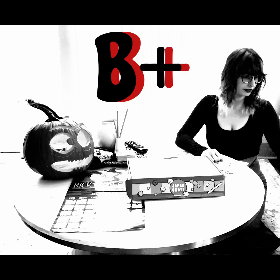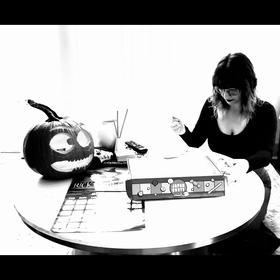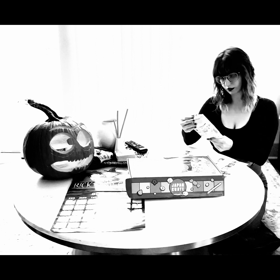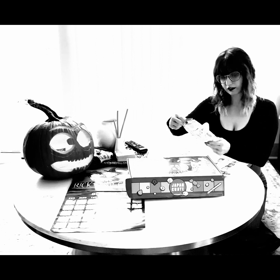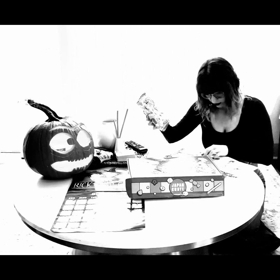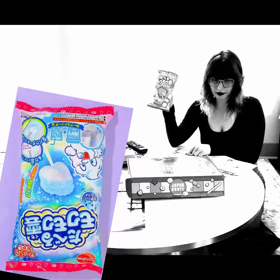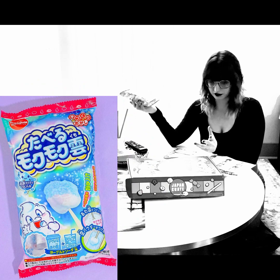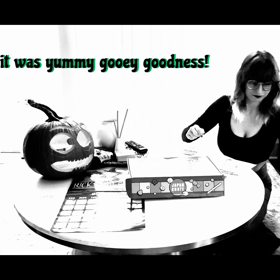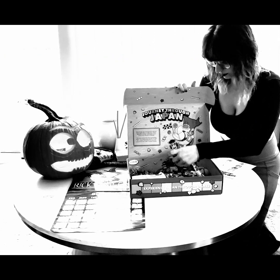I think this next one might be the DIY kit — yes, it is. I'm going to come back and do this later since it's going to take an extra few minutes to read the instructions and get everything together. So stay tuned for that.